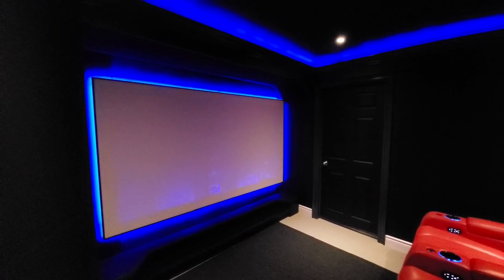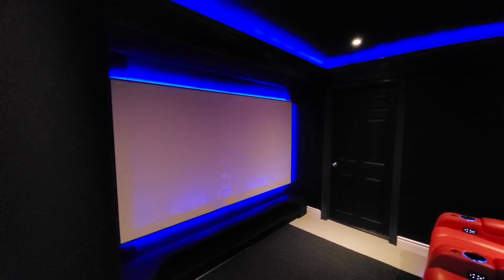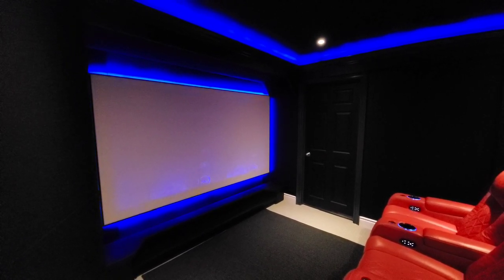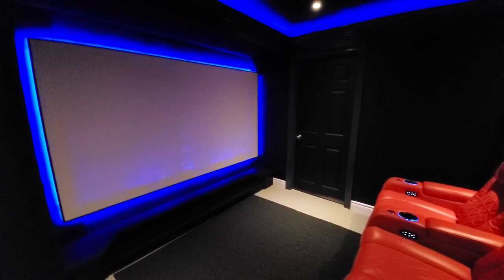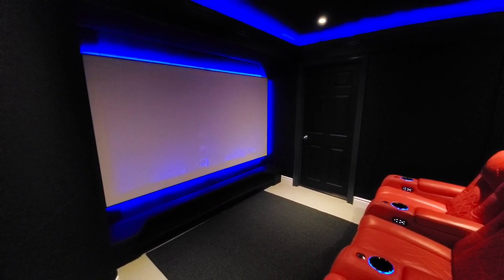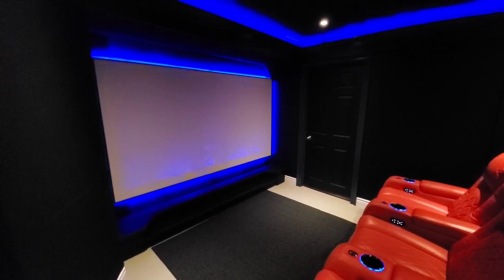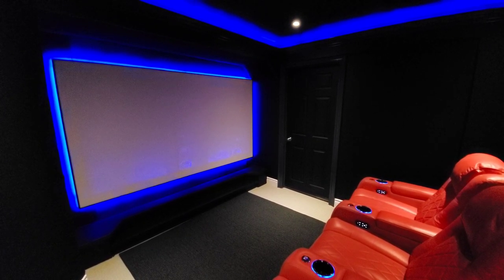One of the questions I've gotten while sharing pictures on some online forums is: does the screen flutter with the subwoofers being that close? The answer is no, not even in the least bit. As I mentioned, this is a very porous screen — 2,000 holes per square inch — so it will blow right through it without causing it to flutter and therefore causing the image quality to be inconsistent.